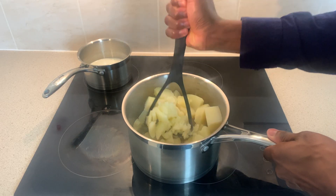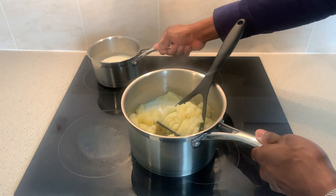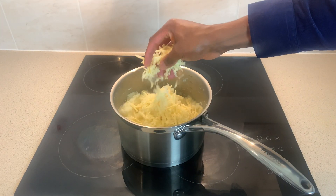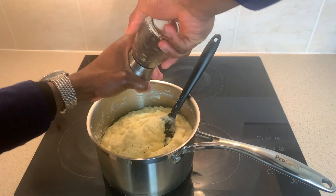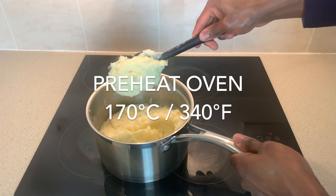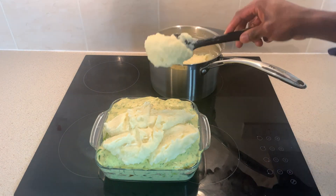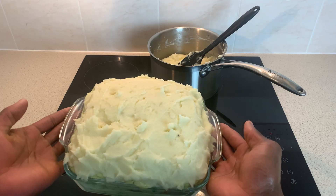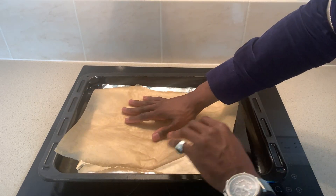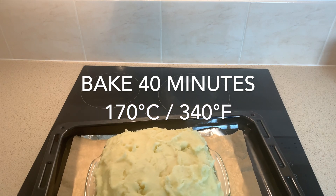Off camera I warmed up some milk, then incrementally added it to my mashed potato, before finally mixing in some grated cheddar cheese and seasoning with salt and pepper. Now would be a good time to begin preheating your oven, but with the most beautiful cheesy mash made, waste no time spreading it on top of your pie. Then line a baking tray with foil and baking paper, placing your pie dish atop, then sliding your tray into the oven to bake.